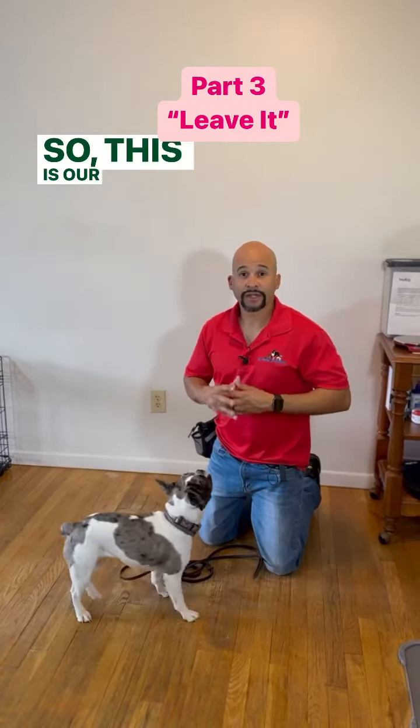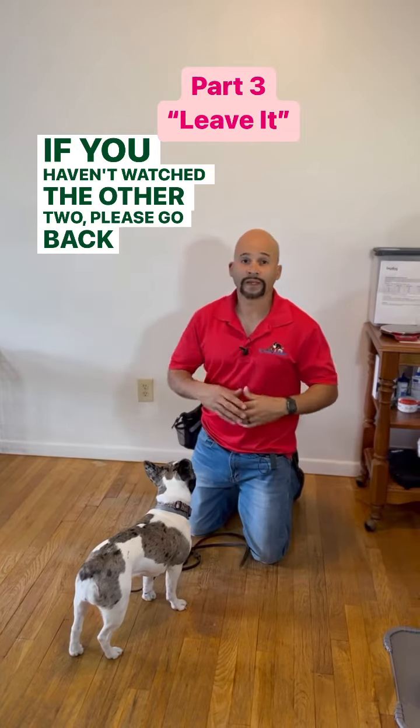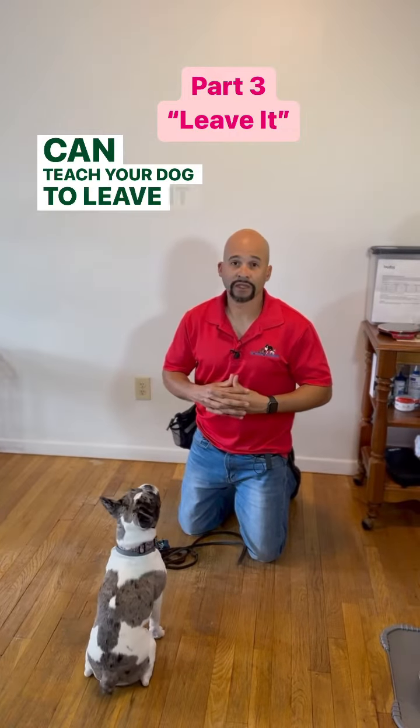Hey guys, so this is our next video of the leave it cue. If you haven't watched the other two, please go back so you can teach your dog the leave it cue.